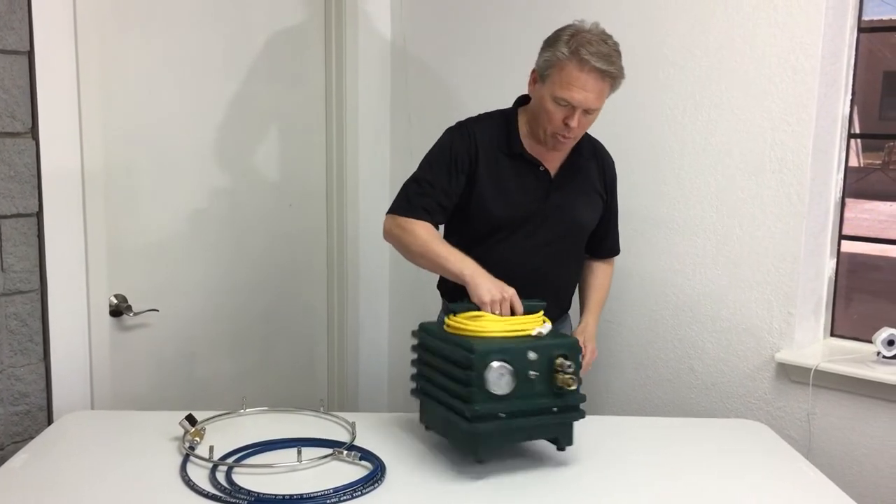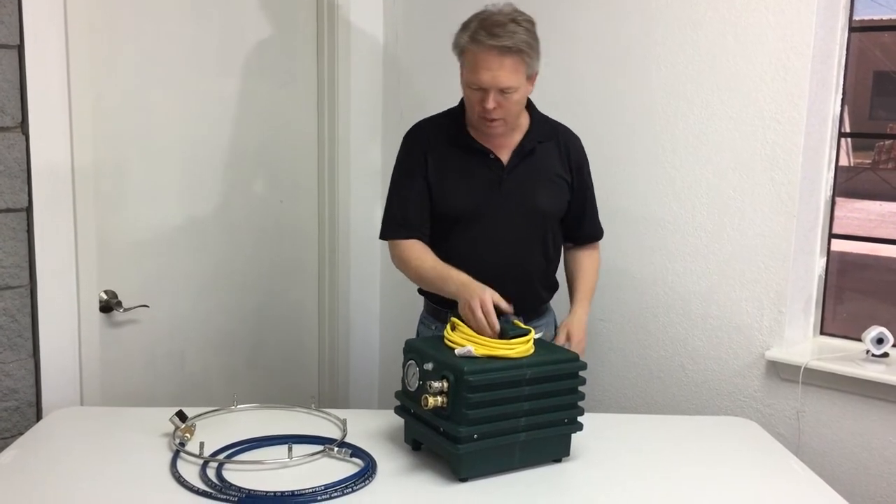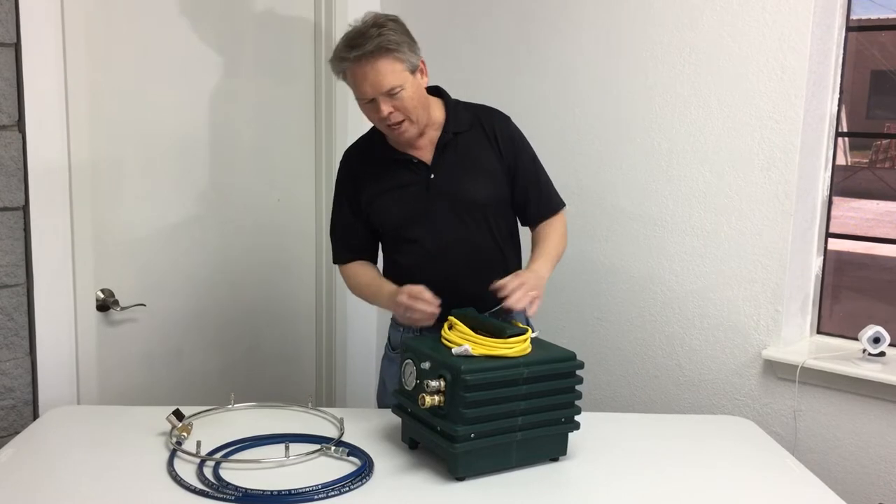You'll notice it's very portable. It's got a built-in cord wrap on the top, and it's made with all stainless steel and plastic construction.